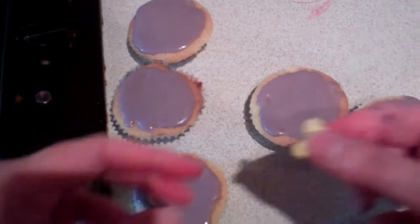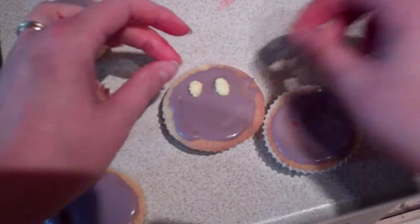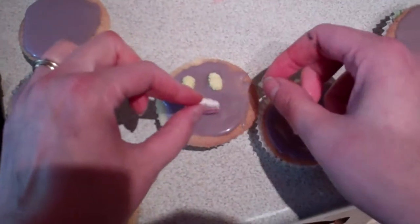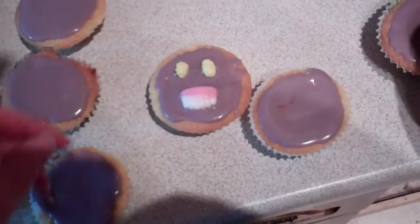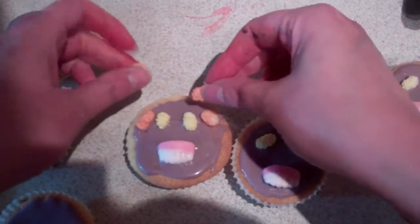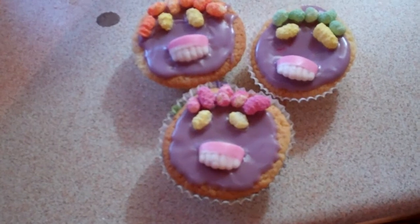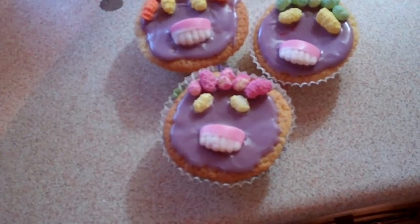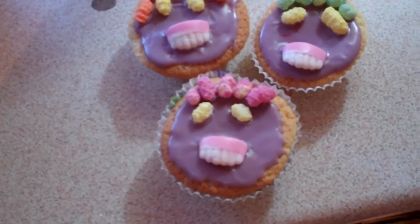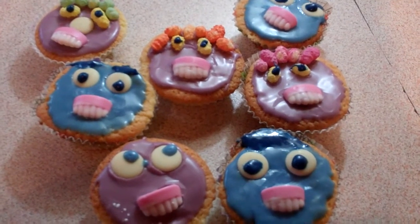And just get some sweeties — make some eyes, some teeth, and there you go. So there you are, some spooky faces for Halloween with groovy teeth. And good for children — not too scary but fun all the same. So there you have it, some lovely fairy cakes with funny faces.